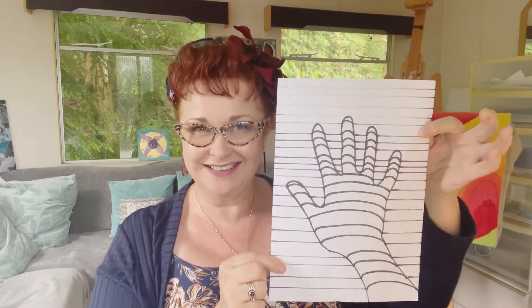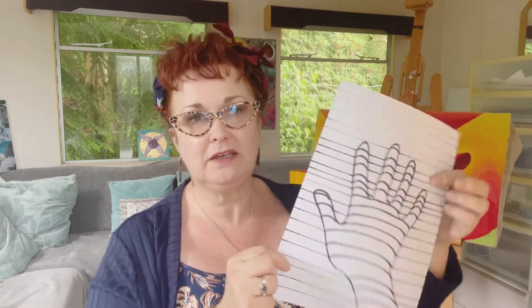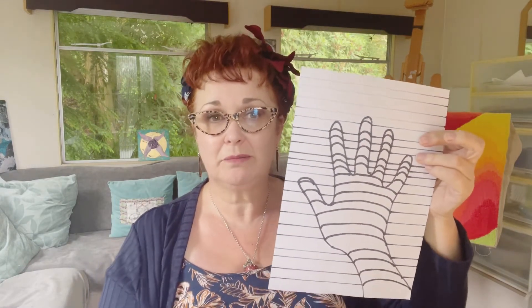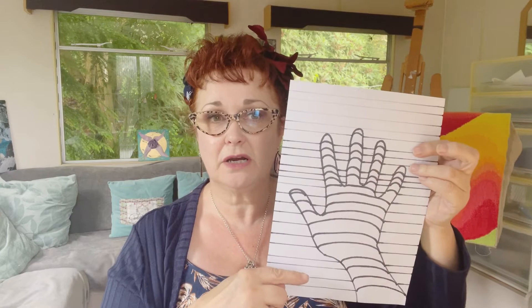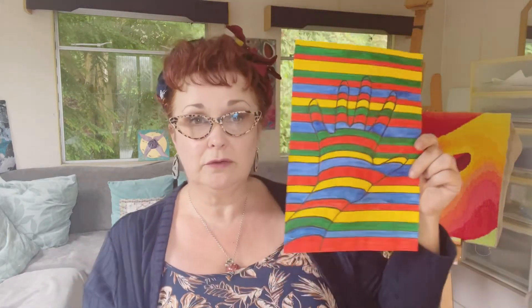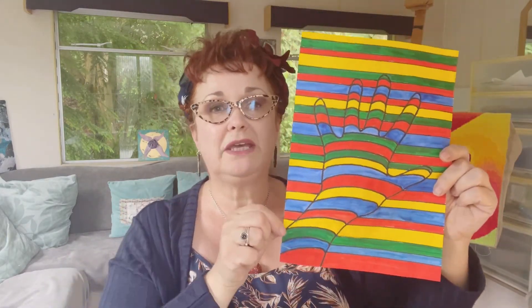Then you're ready to colour in. If you haven't got coloured pens, you can just use your black pen or a pencil and do sort of alternate lines, which is kind of what we've been doing with our op art. But if you want, you can do it in colour. I've used paint because it was a bit quicker.